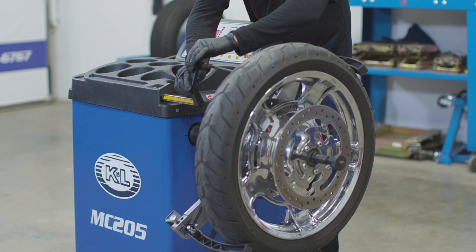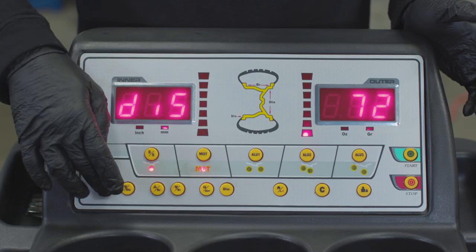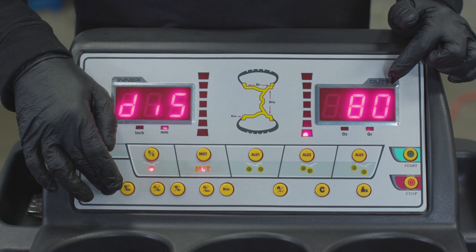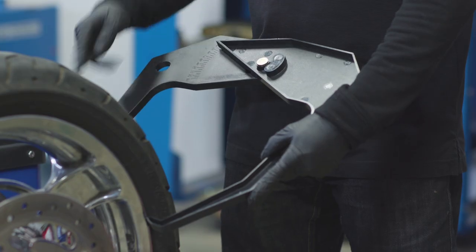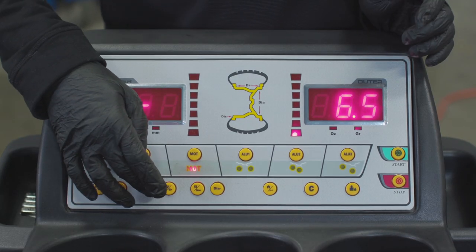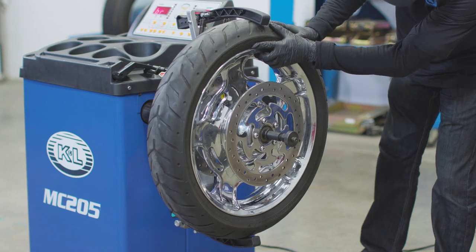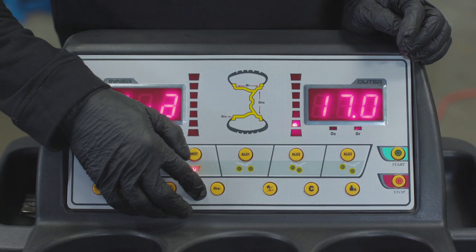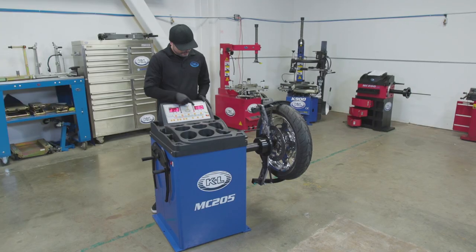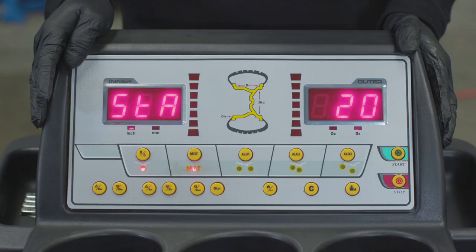Use the pointer to measure the distance from the machine to the lip of the rim. Use the DIS plus and minus keys to enter the distance. Use the calipers to measure the width of the rim and use the two BR buttons to enter the width. Next, set the diameter of the wheel, using the two DIA buttons to enter the diameter into the unit.